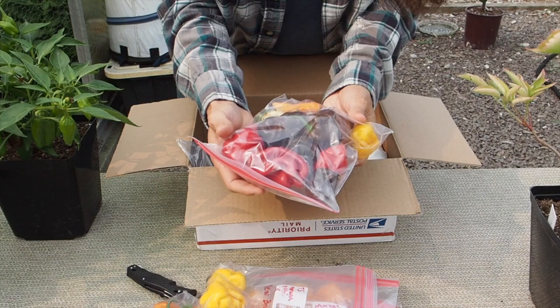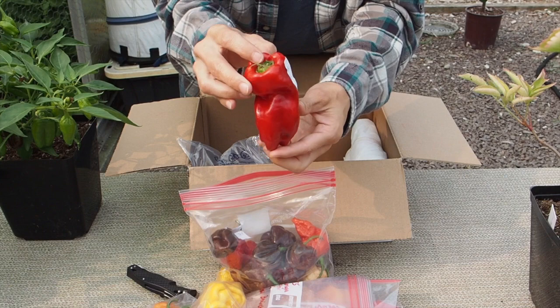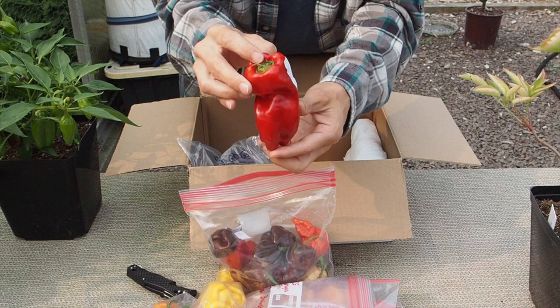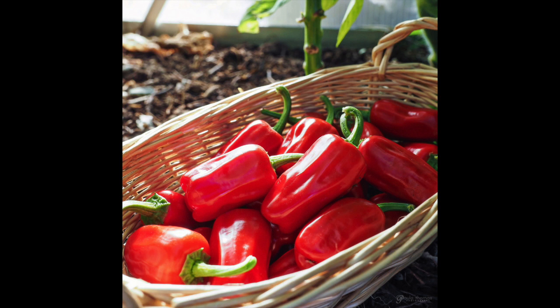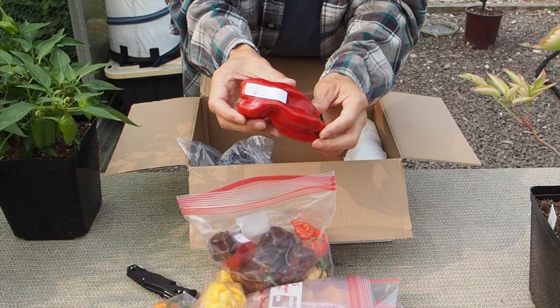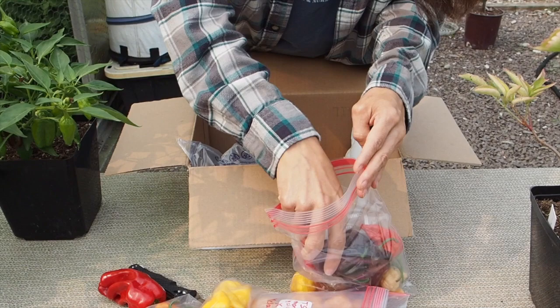And then we've got a bunch of different pods in here. So we've got the Aleppo. This Aleppo is very different than the Aleppo that I grew. I just recently discovered that there are actually two different strains of Aleppo — one that's got a lot smaller and a lot thinner walls, and this one is the larger one that has really thick walls. This is the one I think I want to grow next year, so I'll be saving seeds from this pod for sure and growing those out next year because these are the ones I want for my hot sauce.